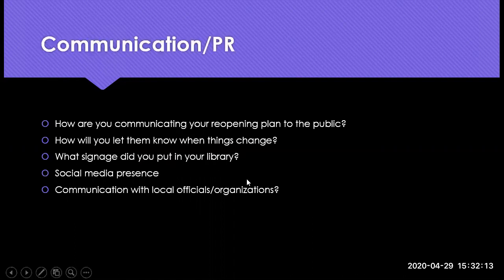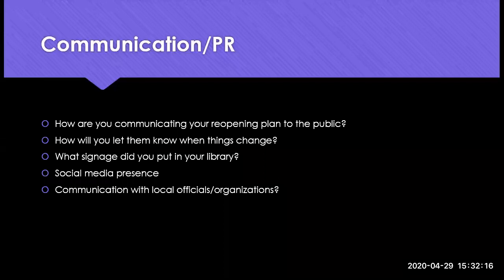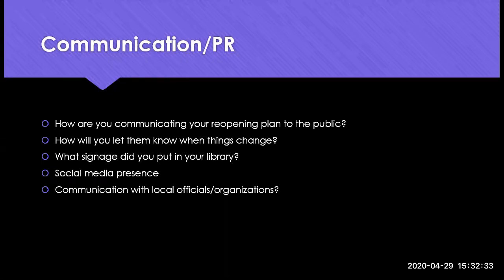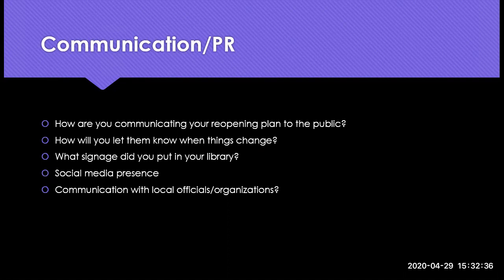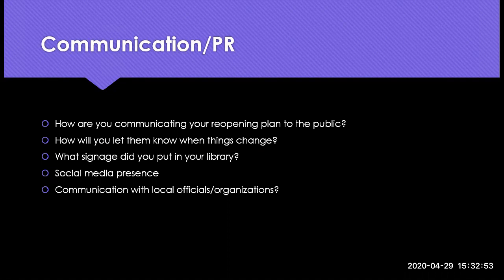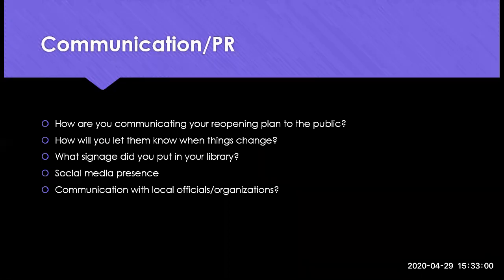The next topic is communication and PR. How are you all communicating to the public? How are you letting them know you're open or reopening or how things are changing? What physical signage do you have in your library? Any materials you're willing to share, please let us know. Social media posts and communication with local officials or organizations — feel free to share. Tracy mentions the governor has been focusing on giving a lot of local control. Heather says: flyer on the door, radio show, newspaper articles, social media posts, and the website.